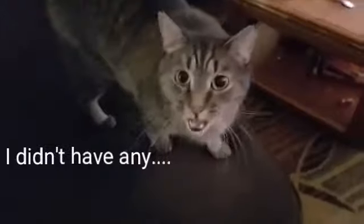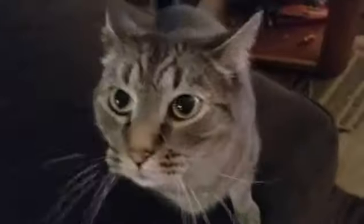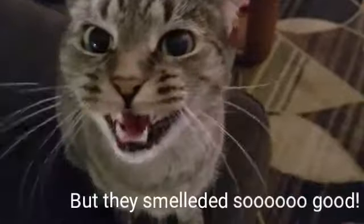How do you like the pancakes? Gizmo, you like them? Meow — really? Okay, he gives it a thumbs up!